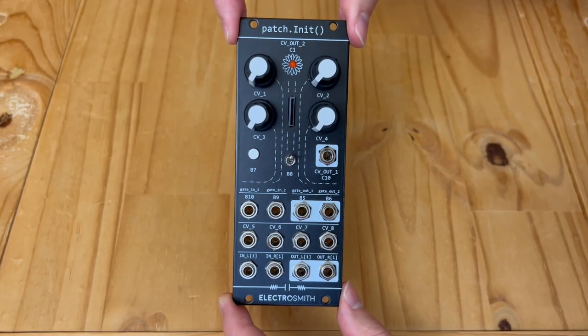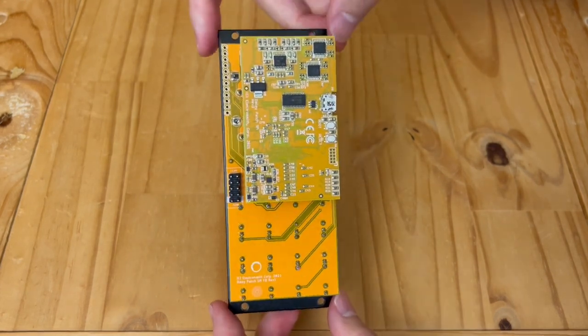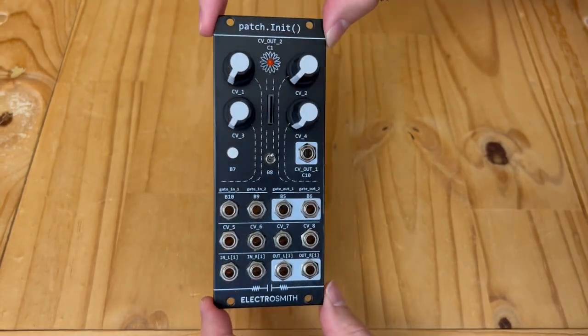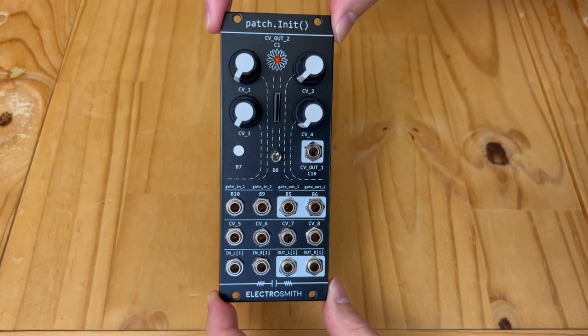Quick disclaimer: Electrosmith sent this module over, so this video is sponsored in that aspect. But I didn't ask anything more for this overview. I'm going to be transparent and honest, so I'll talk about both the pros and cons. With all that said, I'm extremely grateful for their support. Okay, let's begin.